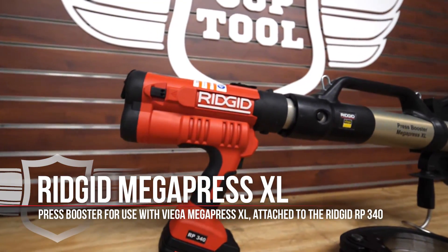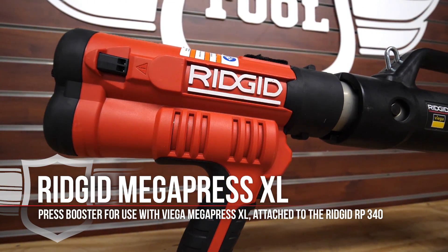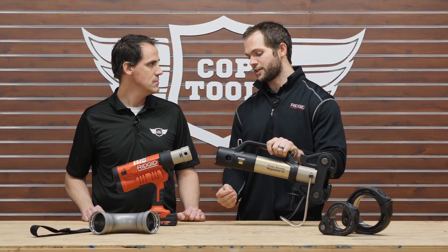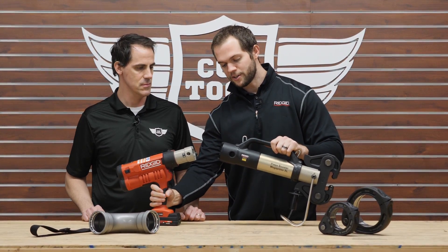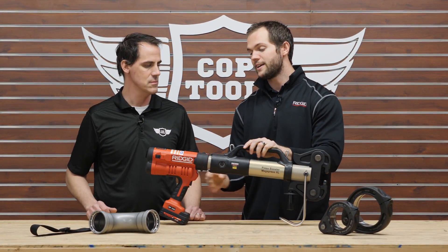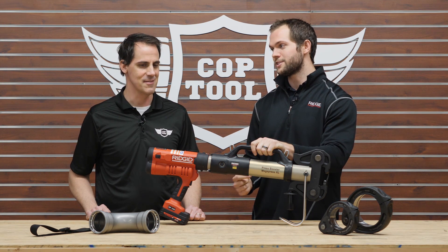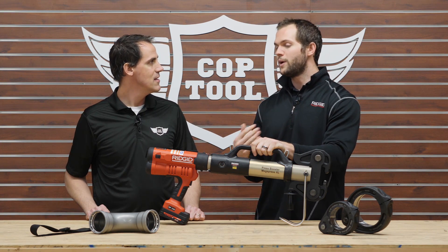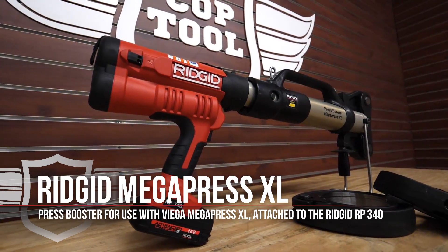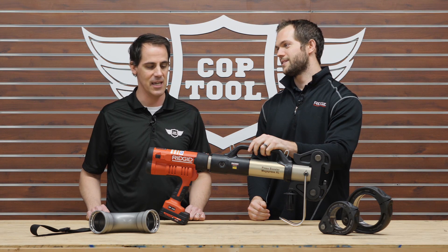This tool interfaces with the Ridgid standard RP 340 or RP 330 tool, which in the past have been able to go from half inch to two inch on black steel connections. We've engineered a solution that interfaces to the end of the tools users already have today, now allowing them to make two and a half, three inch, and four inch connections. A welded four-inch connection could take anywhere from half an hour to 45 minutes — this will take under 25 seconds.